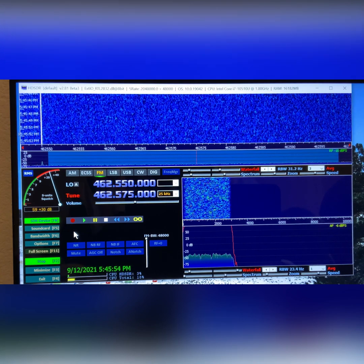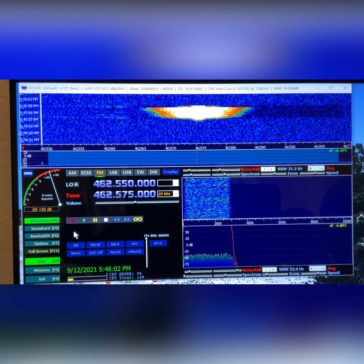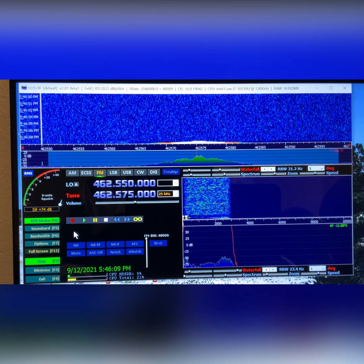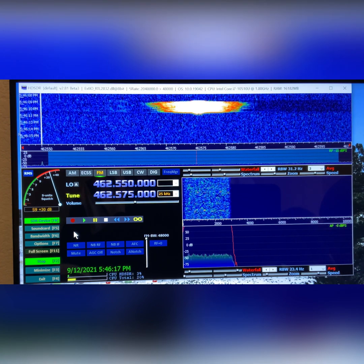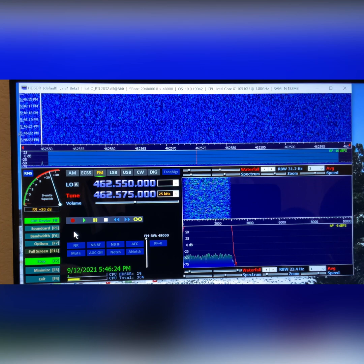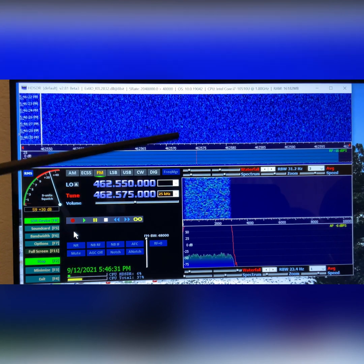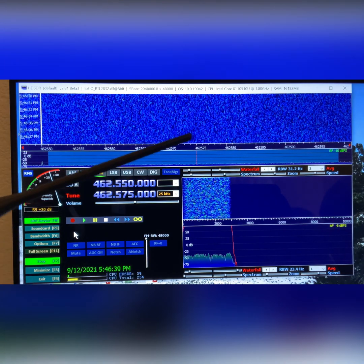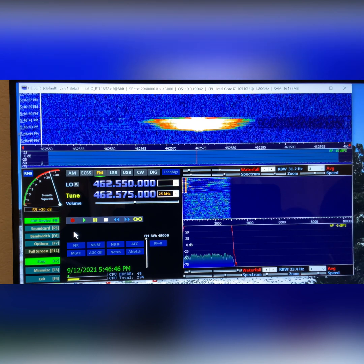So this is narrow band. [Keys up: Whiskey Romeo Mike Victor 759.] It shows you the amount of spectrum that I'm using. Narrow banding is 12.5 kHz. [Keys up again.] So I should be dropping down in the neighborhood of about 6 or 7 kHz on either side of the carrier frequency, which is 462.575 — 6 kHz down this way and about 6 kHz up this way. That's narrow band, and that's where the majority of the signal is.